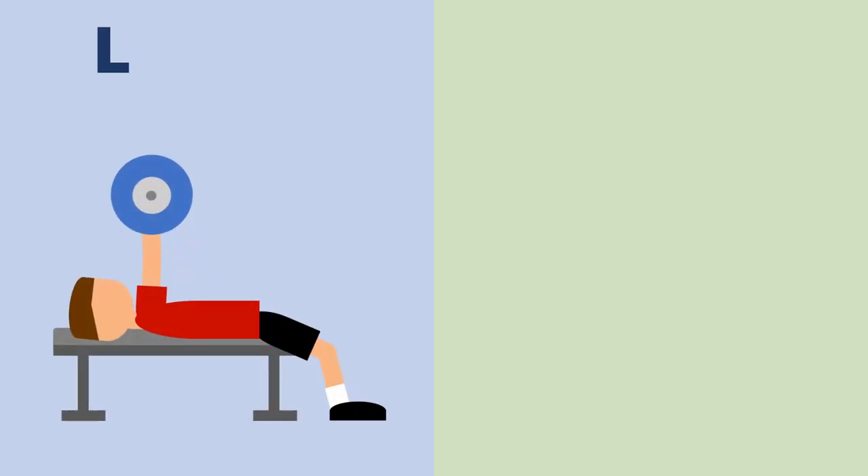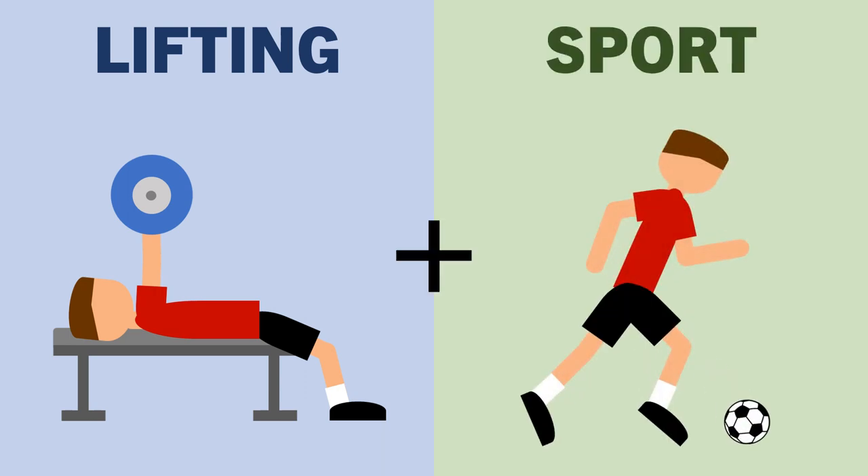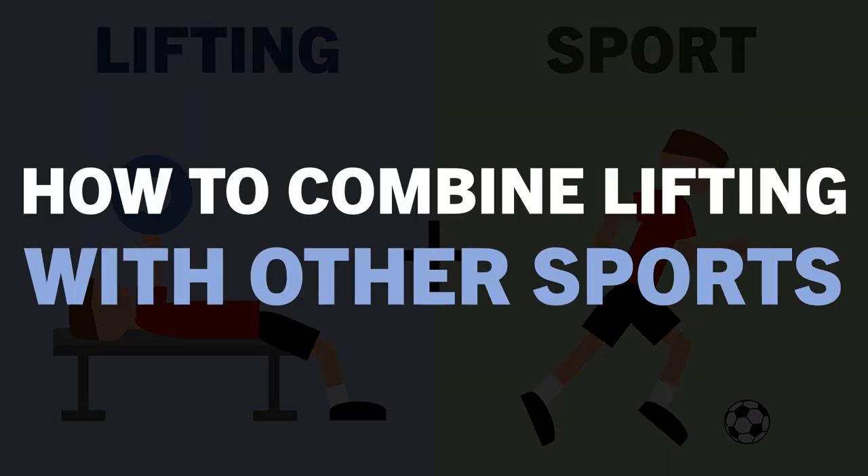We often discuss resistance training as a standalone exercise modality. However, trainees often perform other exercises or sports in conjunction with lifting, or even use lifting to supplement their primary sporting practices. So in this video, we will discuss how to integrate resistance training into an exercise routine involving other sports.